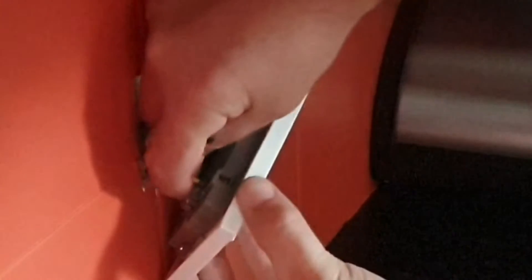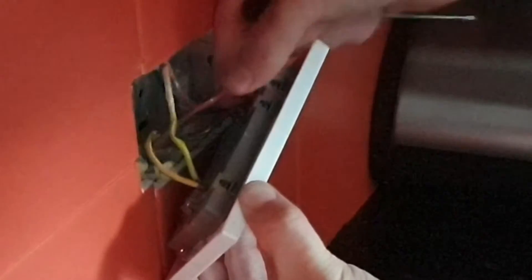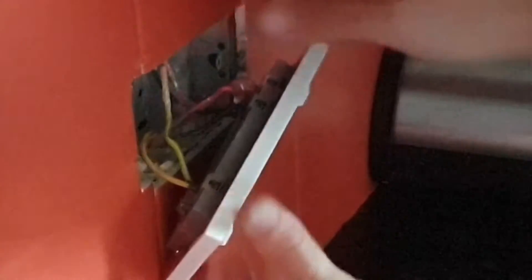Once you've got the cables fitted into all three terminals, just give it a final check to make sure that everything's secure. You can then screw the face plate back into place.